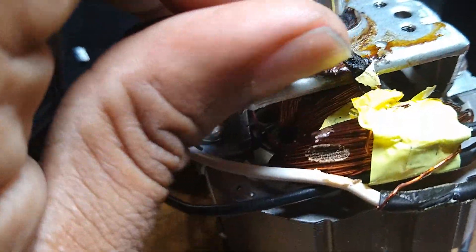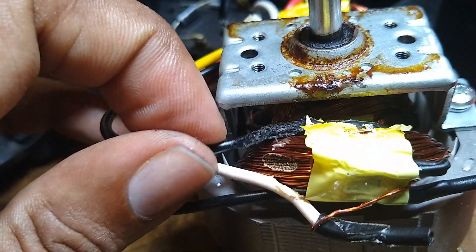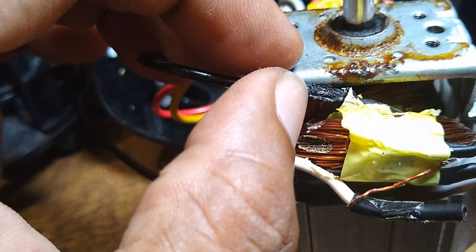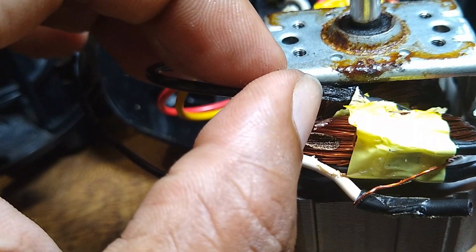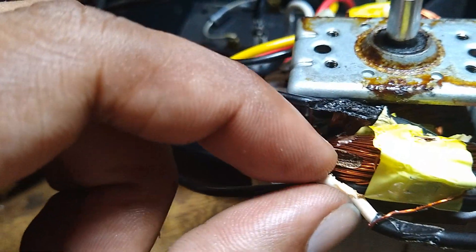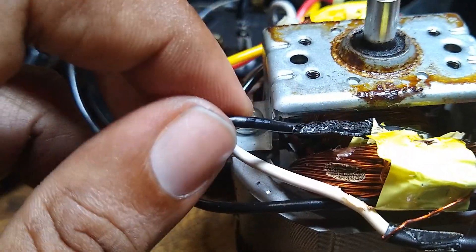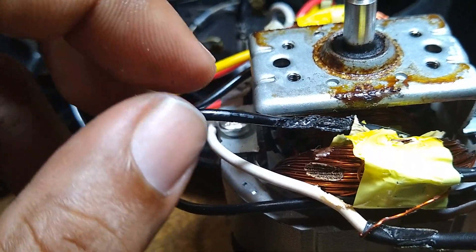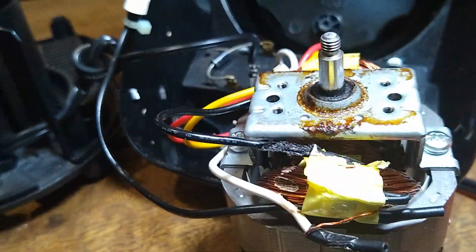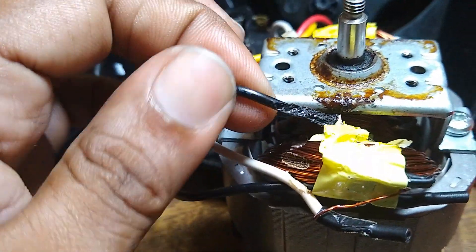So all of this is what I'm talking about — running your blender for too long. This is what takes place inside. So you're going to smell something, and this is why — what you see here, it's actually a piece of the wire where the insulation melts and touches the coil. That causes smoke, sparks, and things like that. So we understand how important it is not to run the blender for more than two minutes at a time.